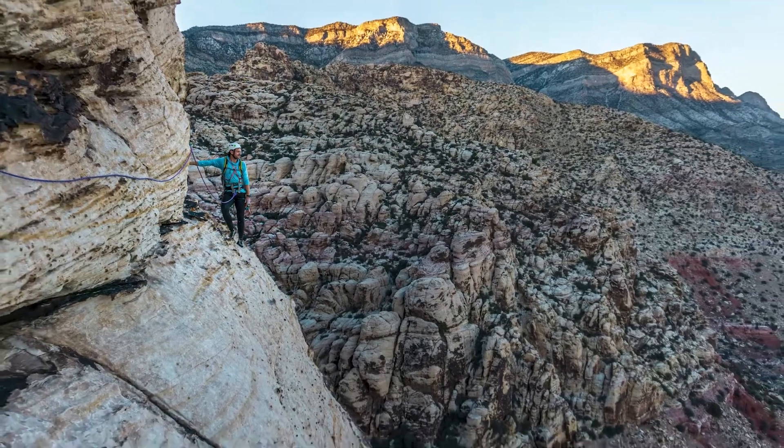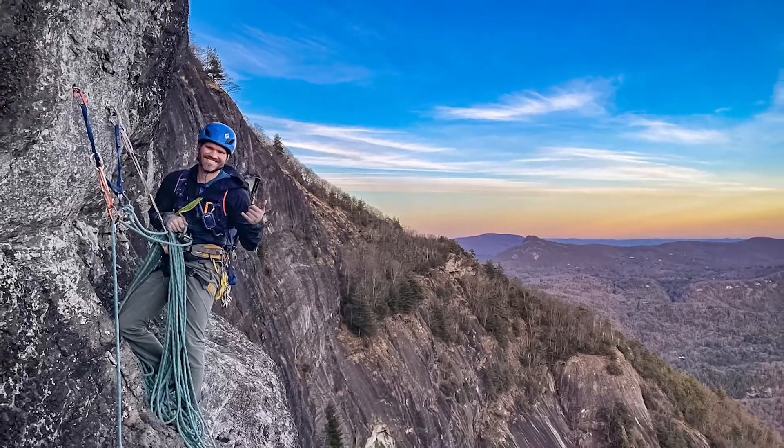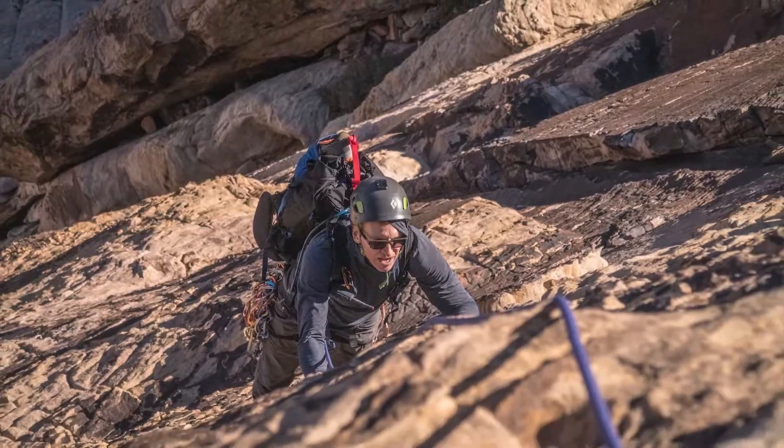Hey everyone, my name is Jason Schmaltz and I'm an AMGA single pitch instructor. Today I'm going to show you what I carry in my standard trad rack so that you can make some educated decisions before you spend a lot of money on your trad rack. I really recommend considering getting into trad climbing as you progress in sport climbing — it really helps you access a lot more landscapes, routes, and some of the most classic routes in the US and across the world.